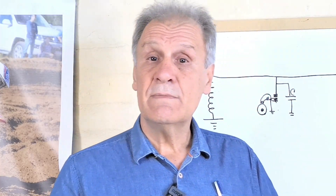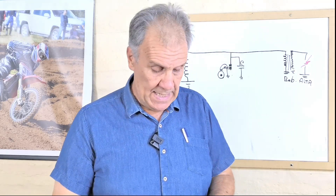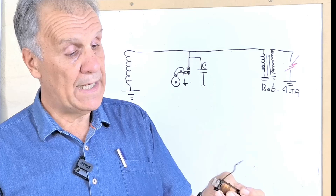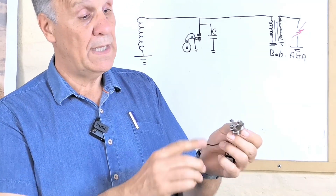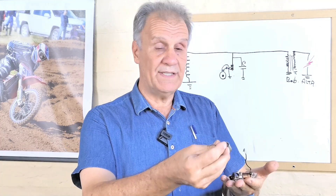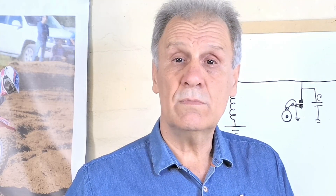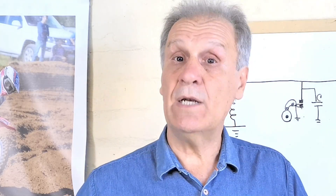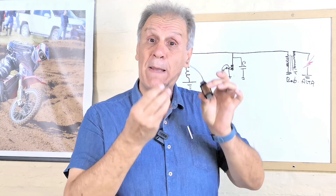Les voy a mostrar cómo eran antes los encendidos, porque el CDI se popularizó en la década del 80. Anteriormente teníamos una bobina de alambre grueso, alrededor de medio milímetro, el famoso platino, que una leva se encargaba de comandarlo, y un condensador. Estos eran los tres elementos más la bobina de alta. Hasta la década del 80, que comenzaron a salir los encendidos electrónicos, todos los motores dependían de esto para producir la chispa.